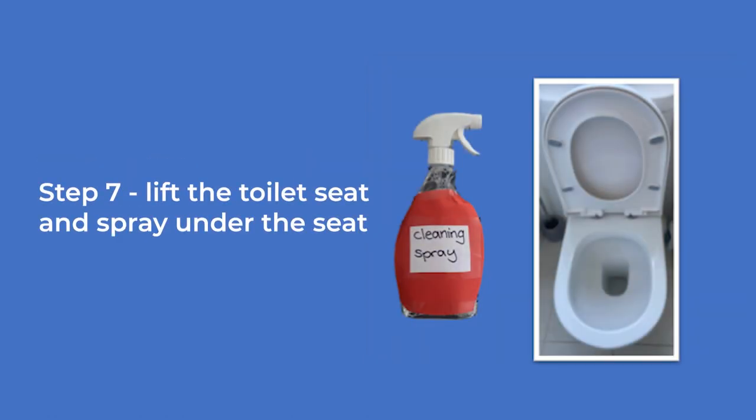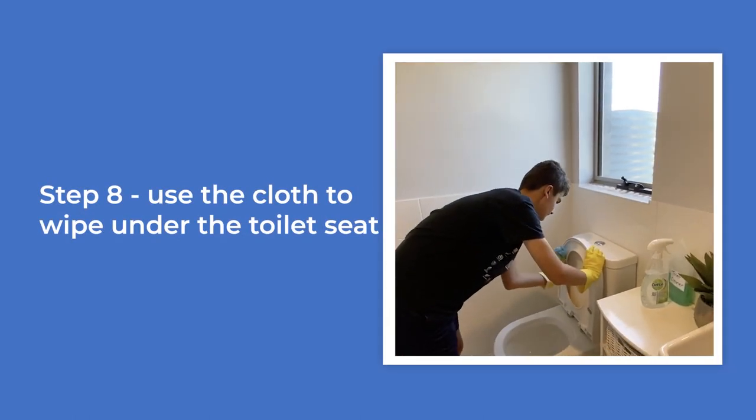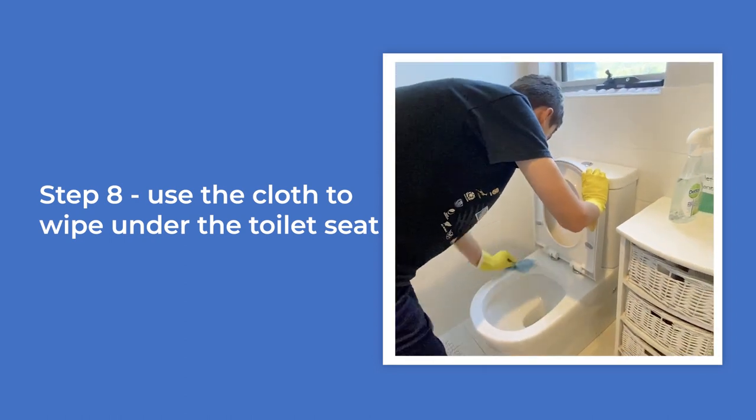Lift the toilet seat and spray under the seat. Picture of the cleaning spray bottle and the toilet with the seat lifted up. Use the cloth to wipe under the toilet seat. Video of the boy wiping under the toilet seat using the cloth.